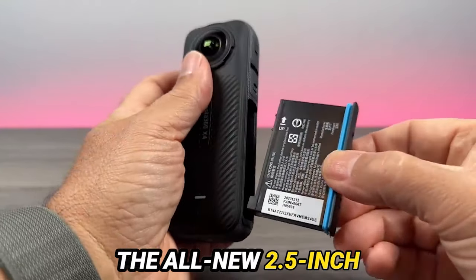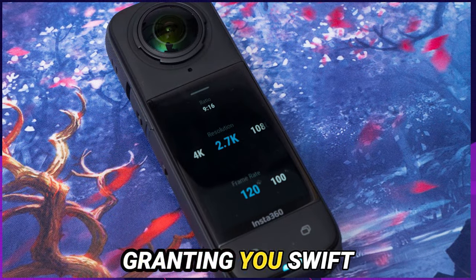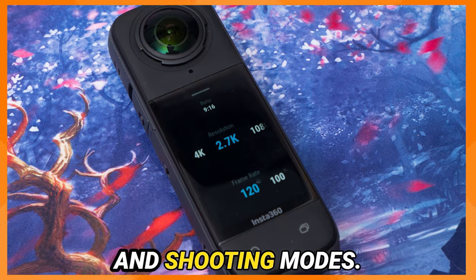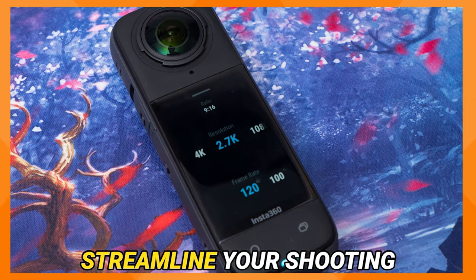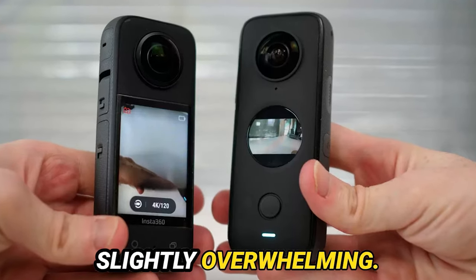The all-new 2.5-inch touchscreen interface is intuitive and responsive, granting you swift access to all settings and shooting modes. It's engineered to streamline your shooting experience, although some may find the touchscreen sensitivity slightly overwhelming.